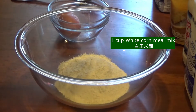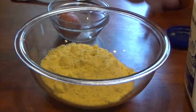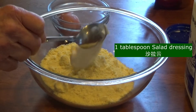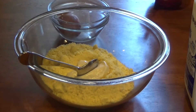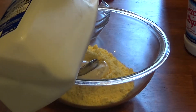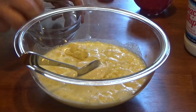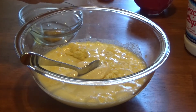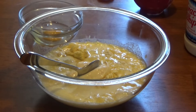A cup of white cornmeal mix, yellow cornmeal mix, one tablespoon of salad dressing — you can use as much as you like. You can try just mayonnaise. And one egg.